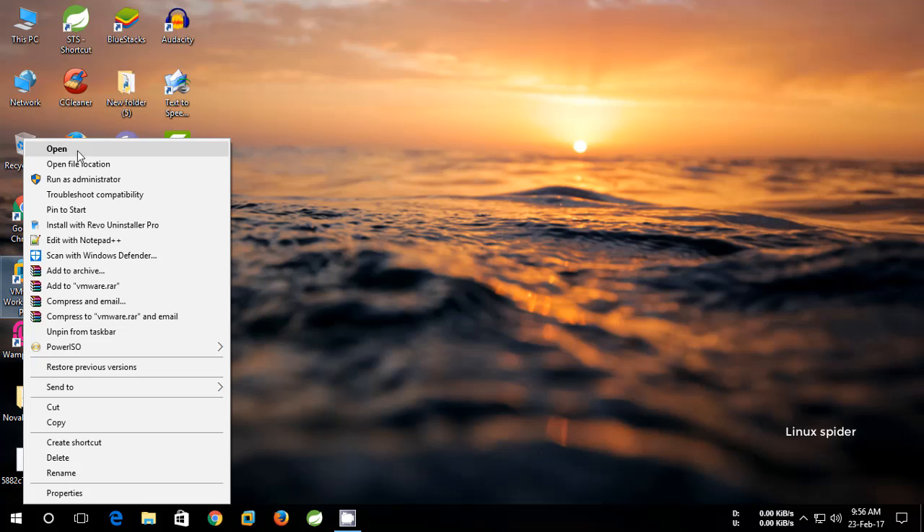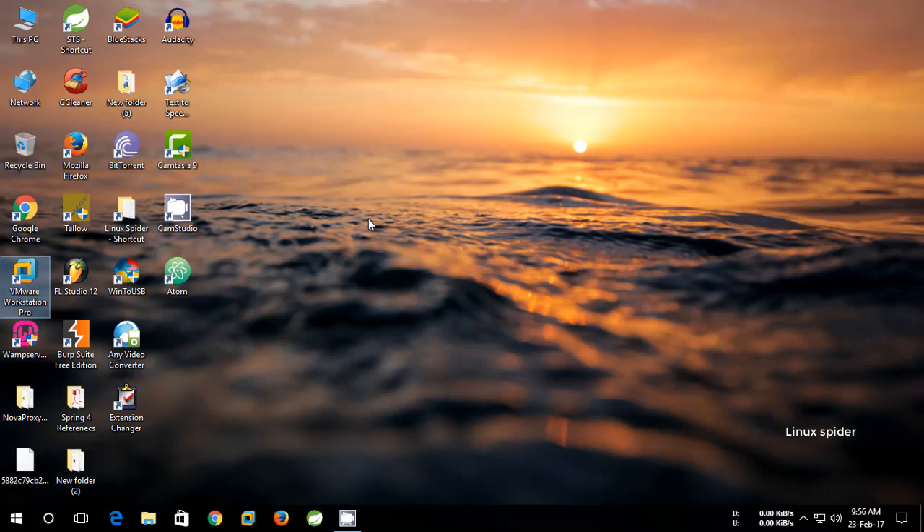Hi guys. Today we're going to install Ubuntu on a USB drive and use it the same as a normal boot.